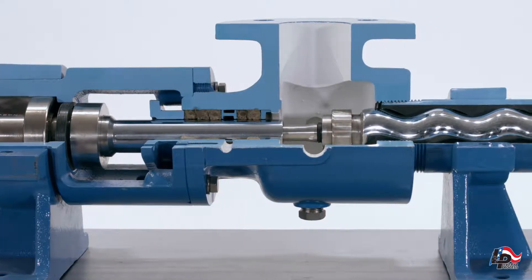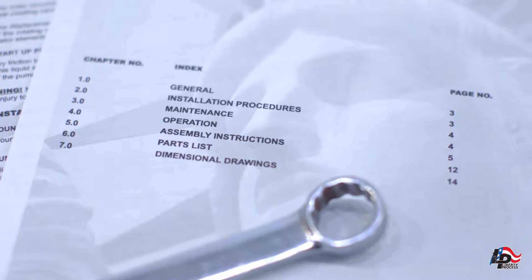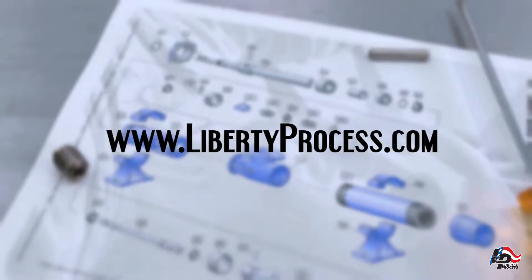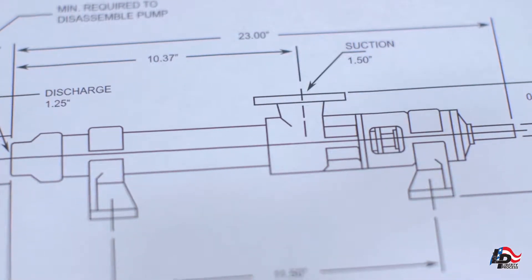While repairing, disassembling or installing any Liberty Process product, we recommend using the Operations, Maintenance and Installations manuals and reviewing them before starting any repairs. These are available for view or downloadable at www.LibertyProcess.com. These manuals contain the full information on how to properly and safely assemble, disassemble and safely operate your Liberty Progressive Cavity Pump.